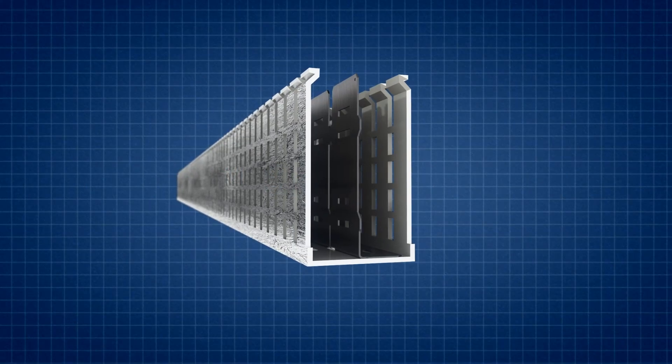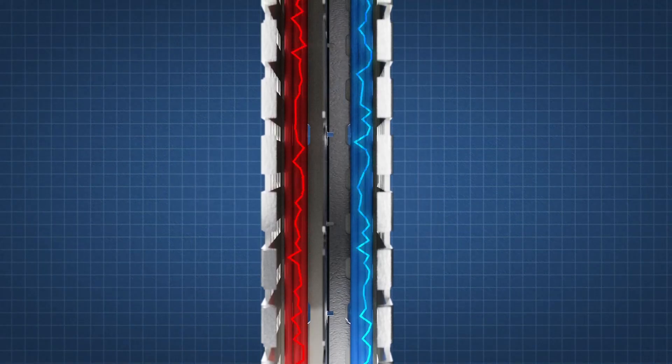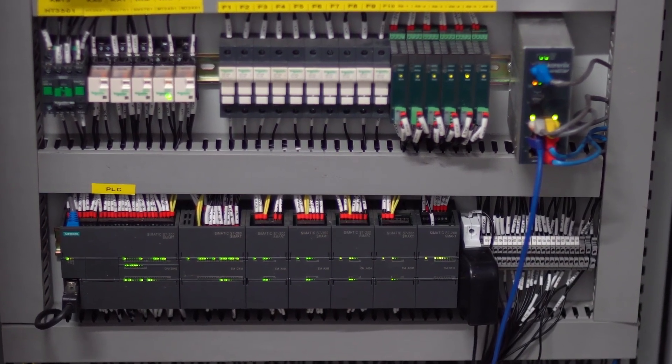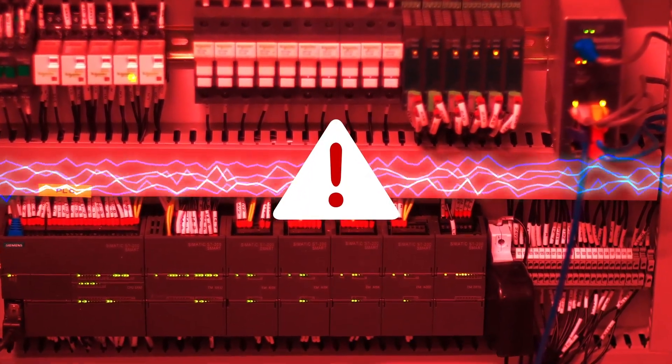Panduit's PanelMax Shielded Wiring Duct, also known as EMI duct, along with a noise shield divider wall, provide effective protection from electrical noise emissions. Electrical noise in a control panel can lead to significant problems. It can cause field devices to misread the environment or to fail, reset, or enter a fault state.